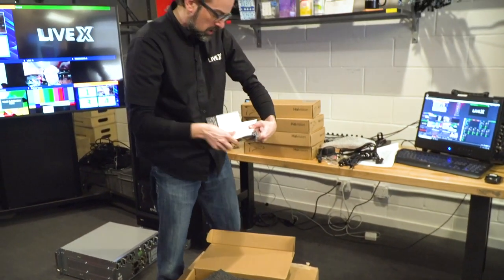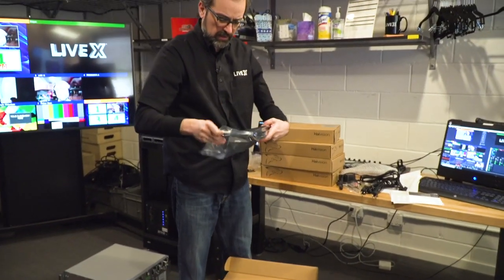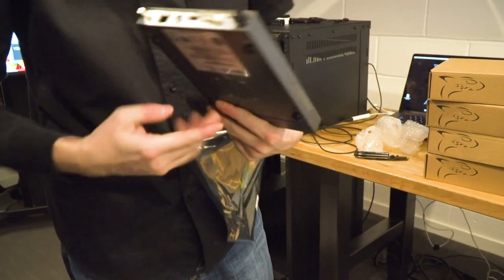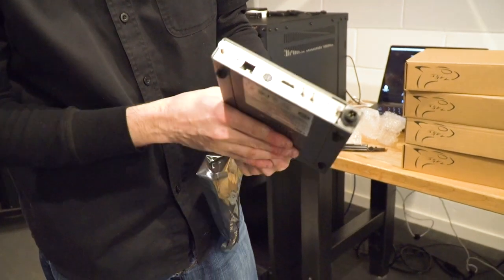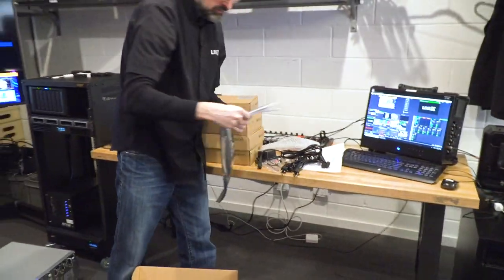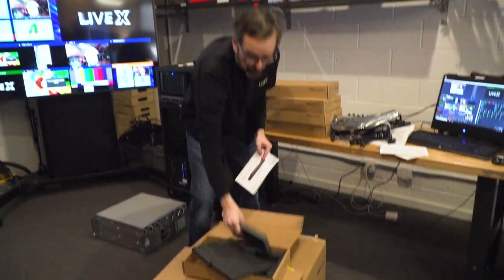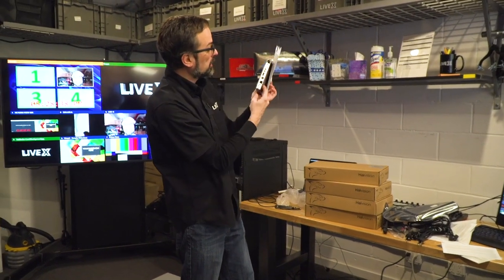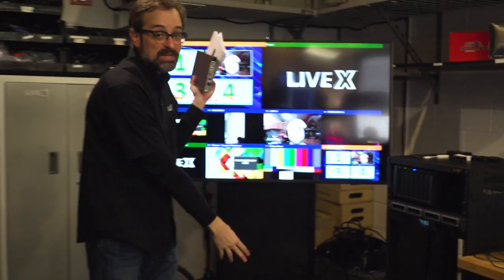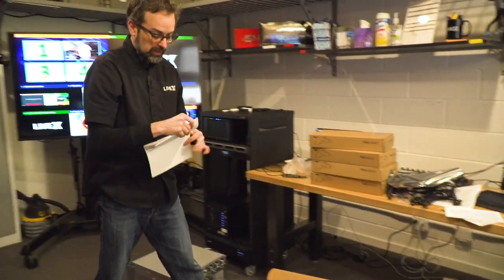I've got my thank you for choosing HiVision card, the Makito X Decoder 2.4 quick start guide — I'll read that later — and here's the Makito X decoder. A lot of people are familiar with it. We love these. What I'm going to do in this video is take the chassis off. So inside of this, this card right here comes completely out, and then that goes into the MB chassis, which I have not done yet. I'm going to do that tonight, and that's in the quick start guide.